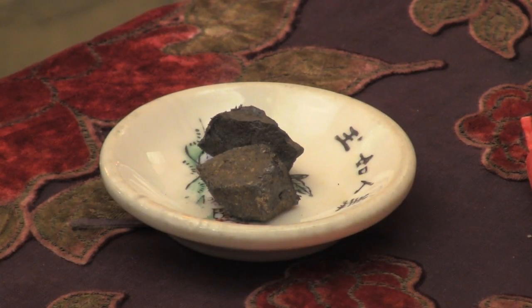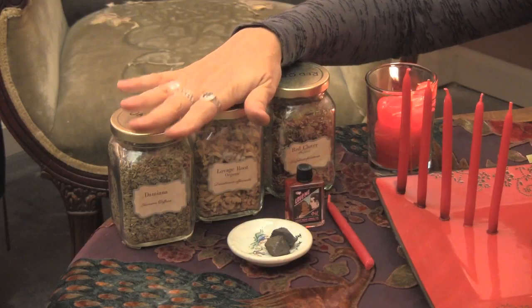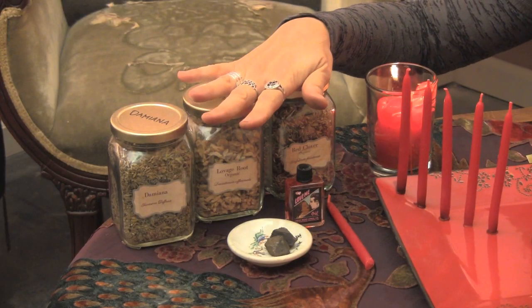You're going to need a tray to put them on. You're going to need two prepared lodestones, and if you've seen my video about working with lodestones, you'll know how to prepare a lodestone and get it ready. You'll also need some herbs — in this case, I'm using Damiana, Lovage, and Red Clover.